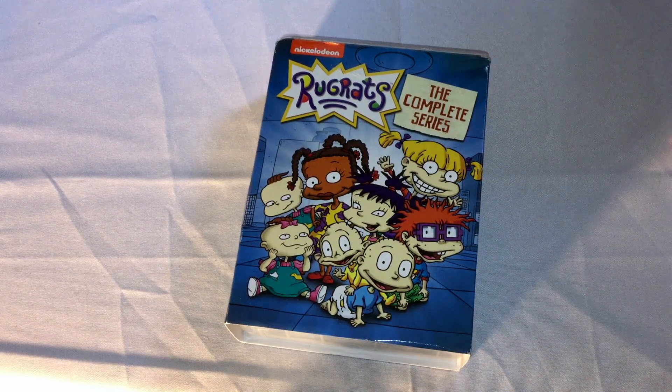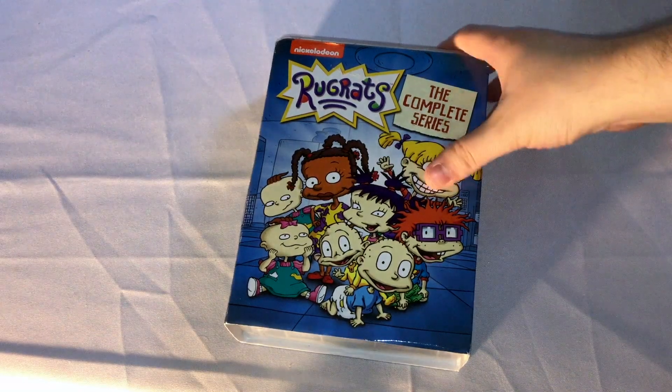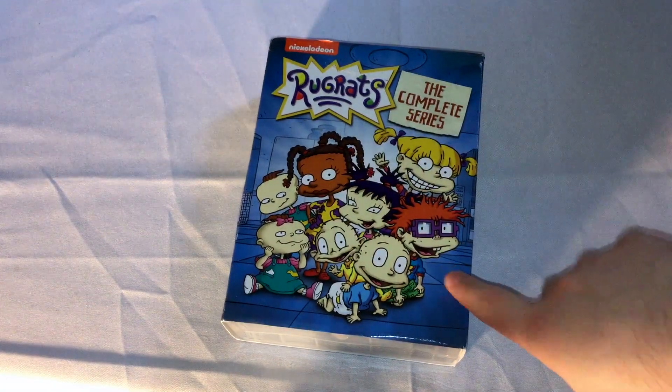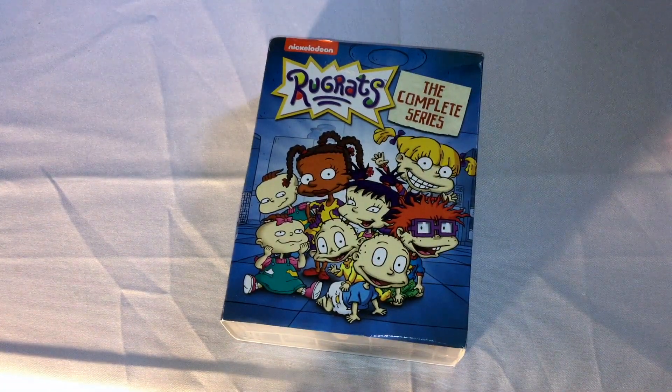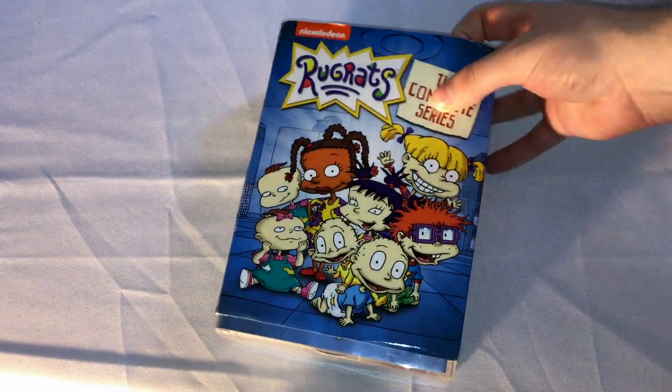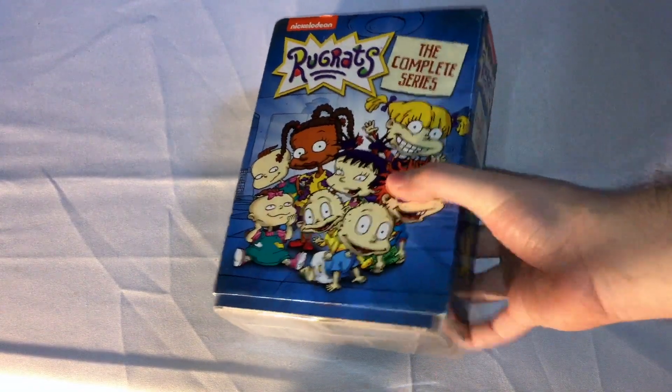So yeah, I saw this was out and didn't get it for a while, but it went on sale on Amazon for like I think less than $30, so I'm just like, why not. It's funny, because I believe this series originally got individual season sets through Amazon that were DVD-Rs, basically made or manufactured on demand. But Paramount decided to re-release it in an official complete series set.